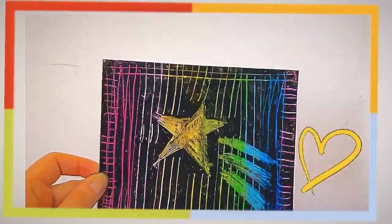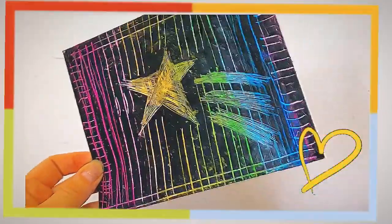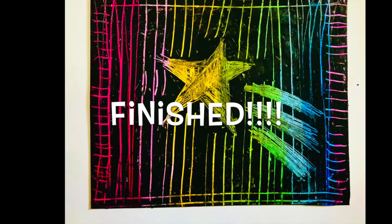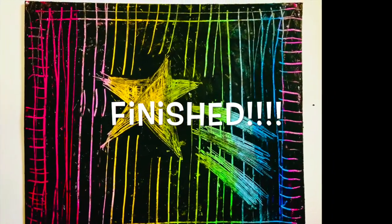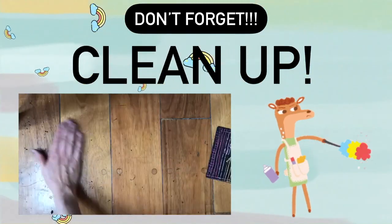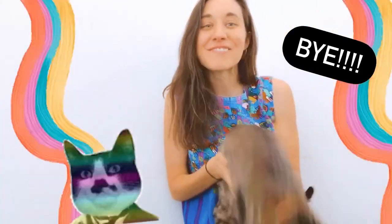Check it out — I finished my scratch art! I made a shooting star and I love how it turned out. Bye everybody, enjoy your scratch art and I can't wait to see it!